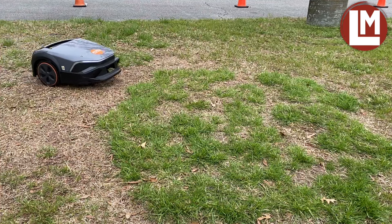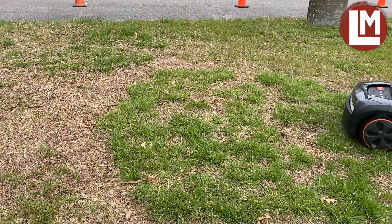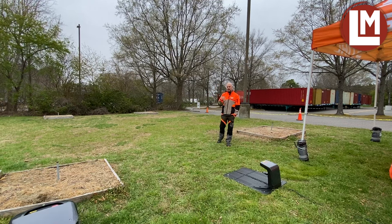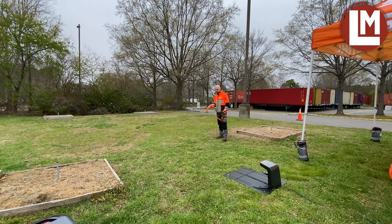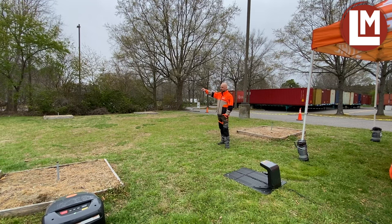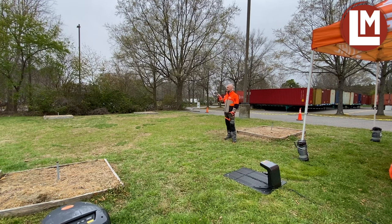We are introducing this mower with a guide wire. A guide wire is basically a wire that you put in the middle of the yard, and it has two functions. It will help the mower get back to its docking station efficiently and quickly. You can also set up virtual starting points on that wire. You can tell the IMO to start from the docking station, or if you want it to mow a specific area far away from the docking station, you tell it to start from a virtual starting point that you've set up.